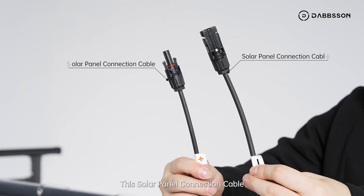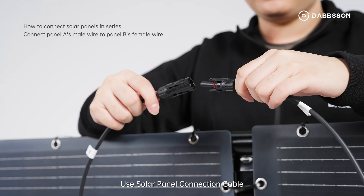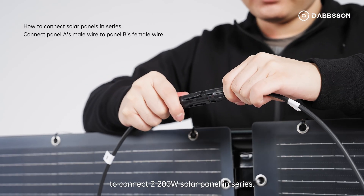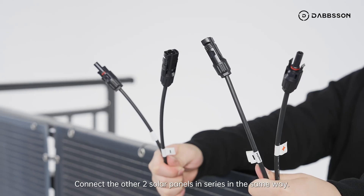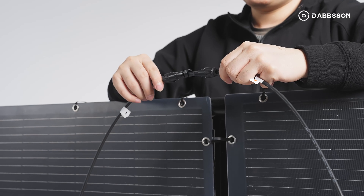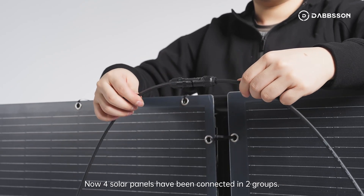This solar panel connection cable is for connecting solar panels in series and to the microinverter. Use the solar panel connection cable to connect two 200-watt solar panels in series. Connect the other two solar panels in series in the same way. Now four solar panels have been connected in two groups.